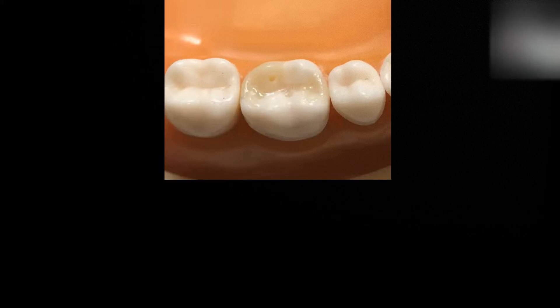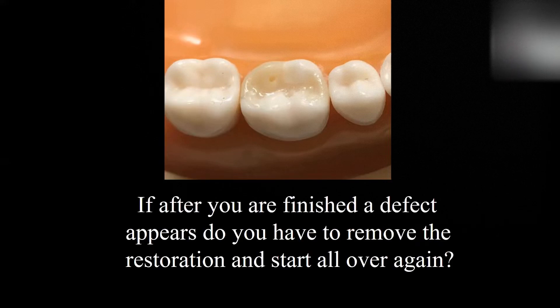Let's say that you have just completed a restoration and you are polishing it down and you discover a void. So the question is, do we have to remove the entire restoration and start all over again? And the answer is no. This is a technique that we can follow to repair that.